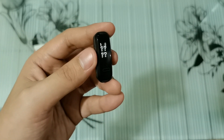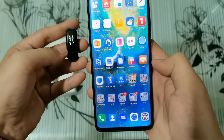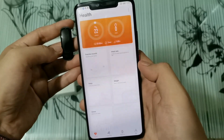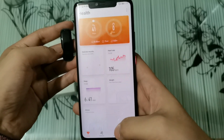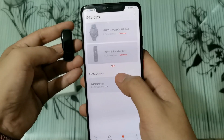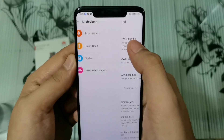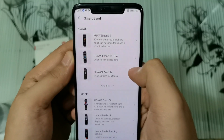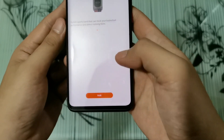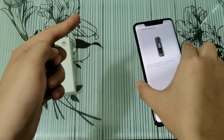Let me show you guys how to pair it. To pair it, you just have to launch the Huawei Health app. Go to Devices, and click on Add. Once you click on Add, go to Smart Band, and then select Huawei Band 4E. There's a pair button — set it aside for now.